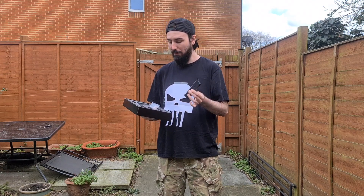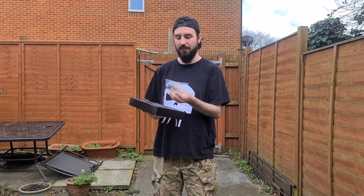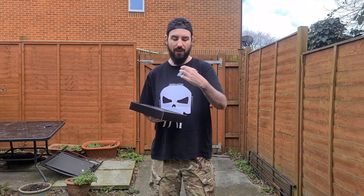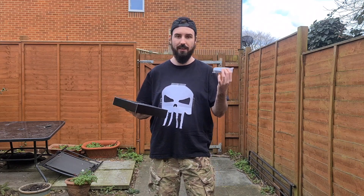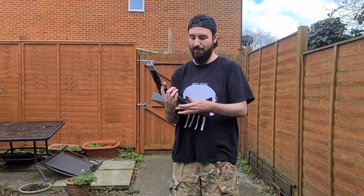It comes with the main piece de résistance — the gas blowback pistol — and one double-stacked magazine. It also comes with a really nice set of extra parts: two extra gas nozzles, one for CO2 and one for green gas, a little pack of o-rings in case you need to change out your magazine, and one little allen key.